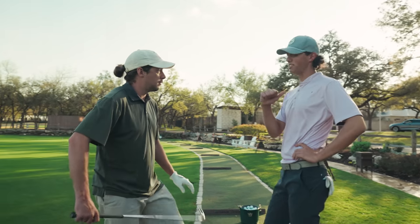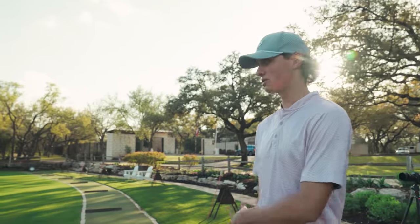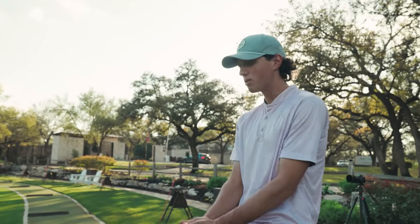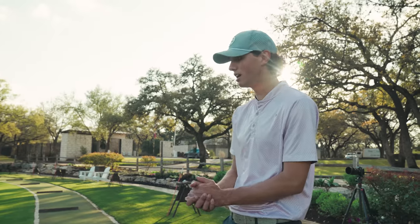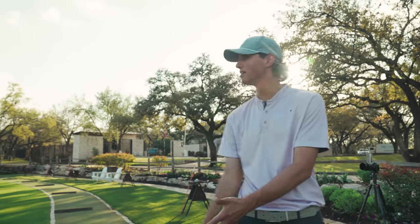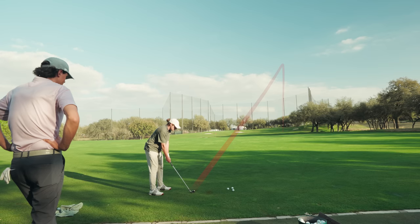Let's hit one more of these and then start hitting some longer clubs. I think what's going to happen — what I can already see — is you're super shallow and closed off to the ball. When you get up to a longer club, I'd probably say you hit behind it and hit it low. Just from watching your move, you're super under the plane. You can get away with it with an eight iron, but once you get to a four iron it really shows everything.